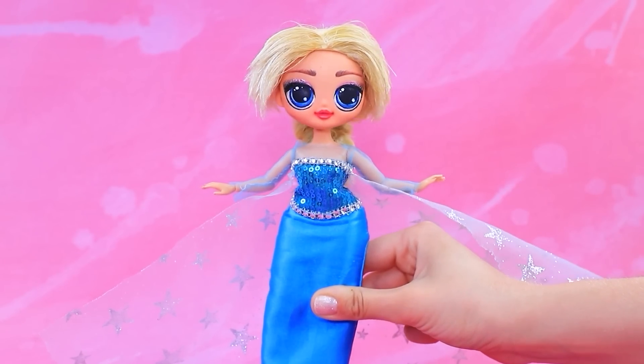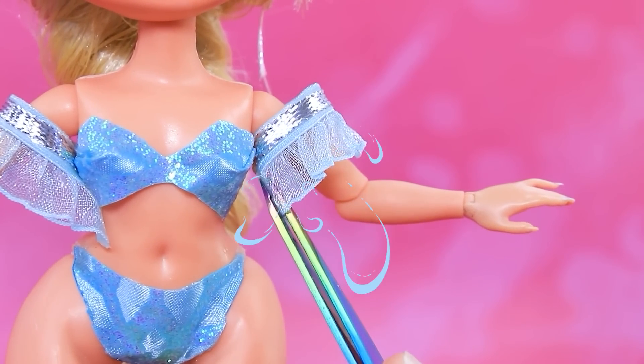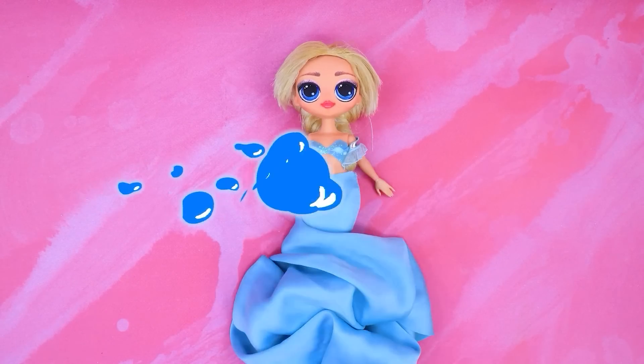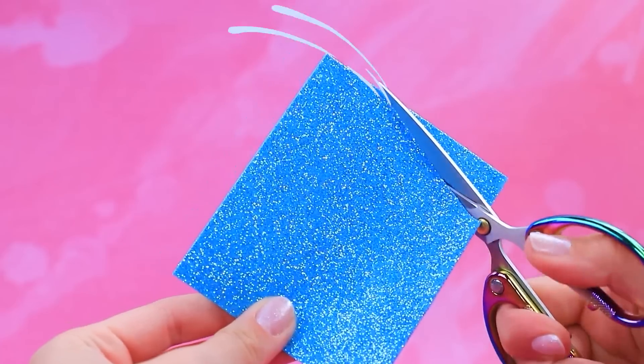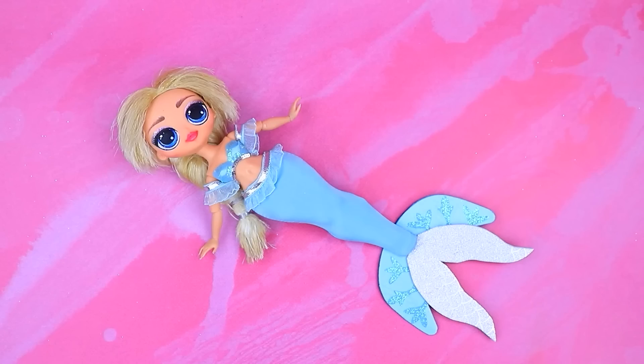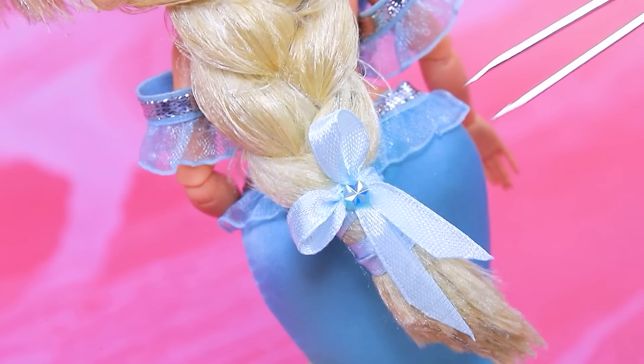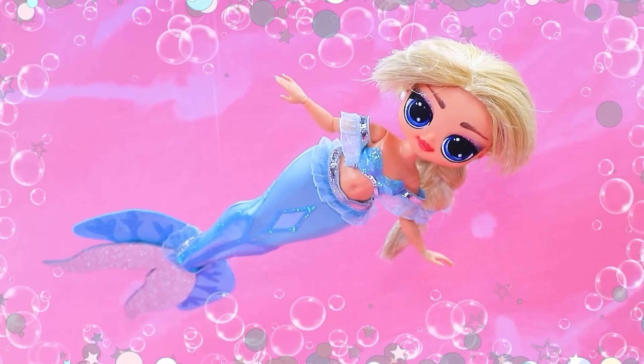Elsa's transformation. Hi there. Add ruffles. Blue tail. Cut out a double-sided fin. La-la-loo magic. Second layer. Cute bow. Elsa is a real mermaid now.